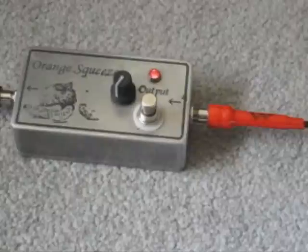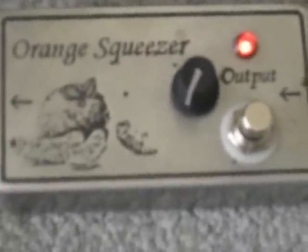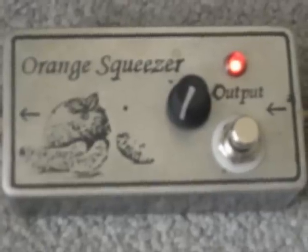Orange Squeezer clone — again, a clone of the Dan Armstrong Orange Squeezer. Thanks for watching. Check out the enclosure there real quick — etched enclosure, Hammond 1590B. Thanks for watching.